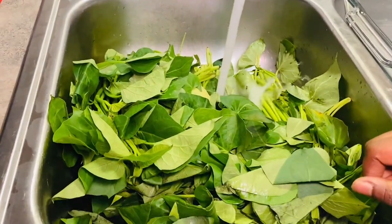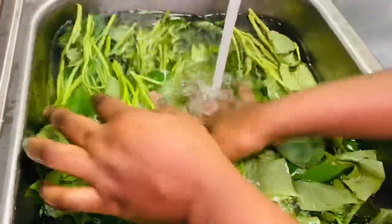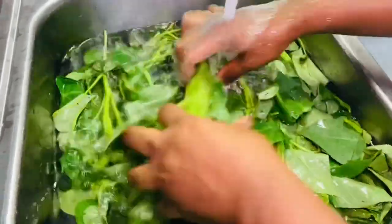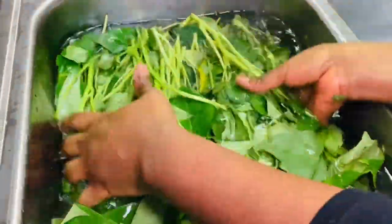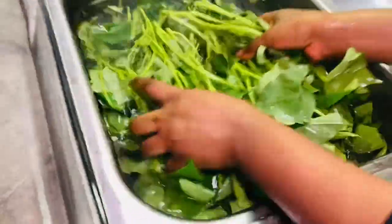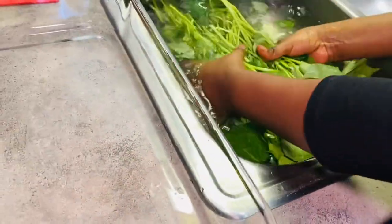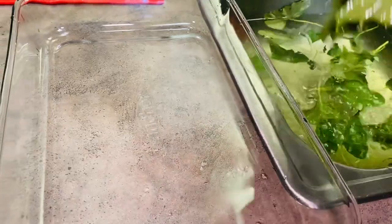I have some fresh potato greens — when I visited the Asian store I was able to find these fresh greens in winter! What you want to do is put a good amount of water in your sink and wash your greens well. Repeat this step one or two times, making sure your greens are free from sand and dirt.